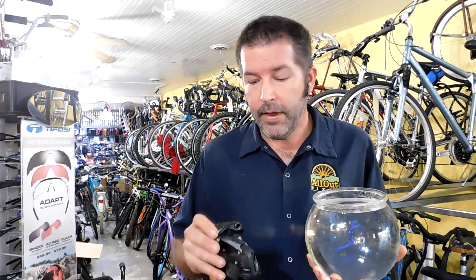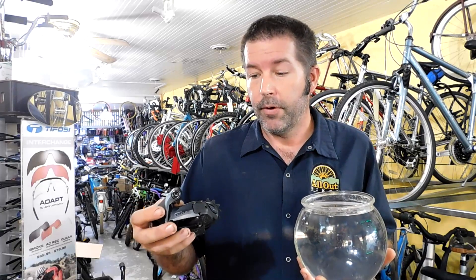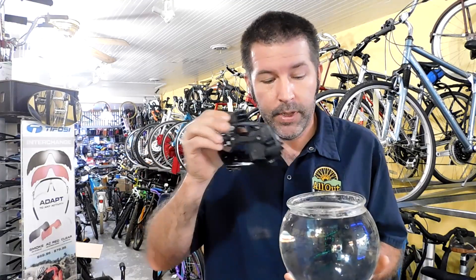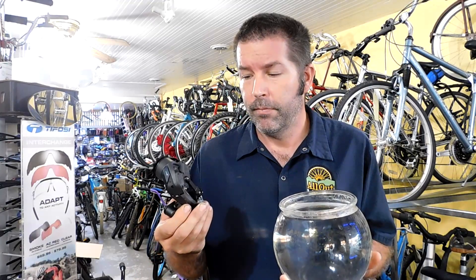What's going on everybody? Today I have a SRAM Force AXS electronic rear derailleur. This is actually from a repair I did for a customer — he wore out this derailleur, the pivots on it are worn out. So what we're going to do is see how waterproof this is by putting it into water, and then afterwards we're going to take it apart to see what's inside. I want to see what's inside a $350 derailleur. Let's find out — let's start right now.